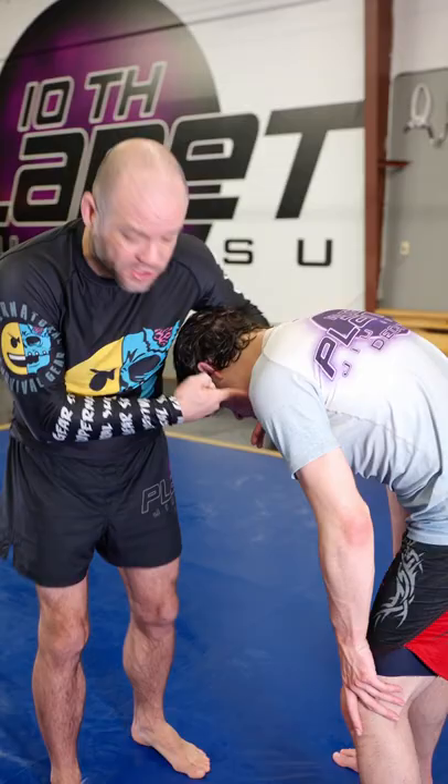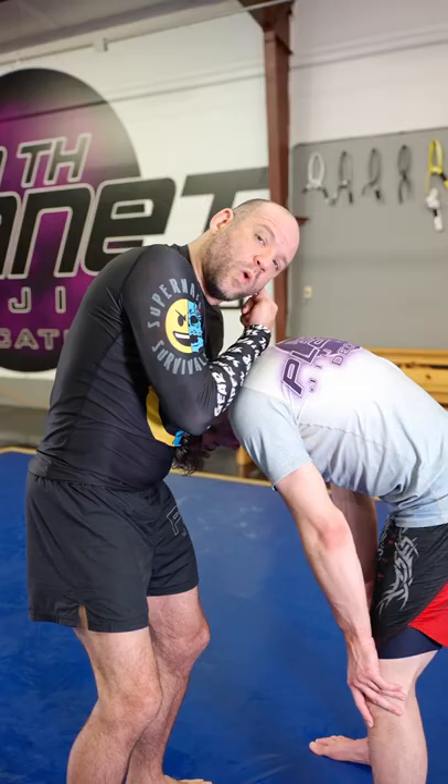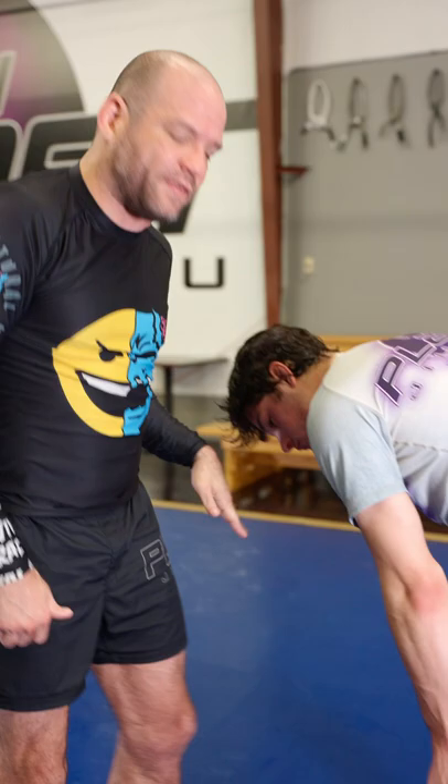I'm Brandon McCatherin, and this is a one-minute jiu-jitsu hack. I'm going to adjust your guillotine grip. Last time we talked about three steps for the guillotine choke: chin strap, elbow closes, and then ear goes to the opposite shoulder. As we fold him and have the right mechanic, we're going to have a clean guillotine choke.